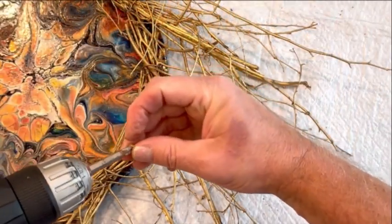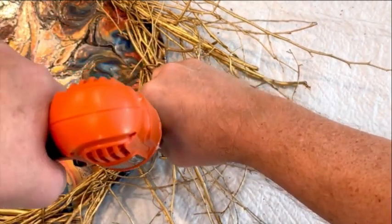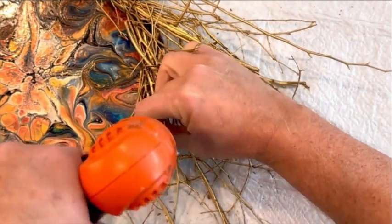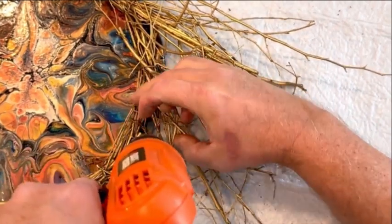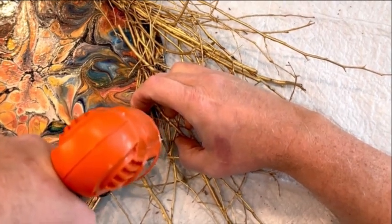We're going to continue doing this around the edges of the wreath. I only had to do this in four spots spaced out around the diameter of the wreath, so it's not like you have to do a ton of fastening — just four spots to keep it securely fastened.